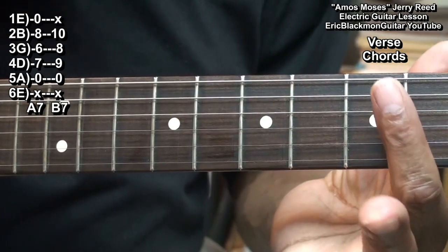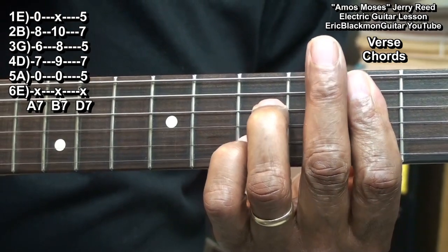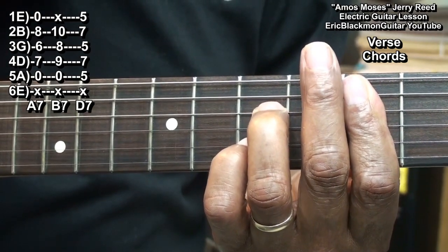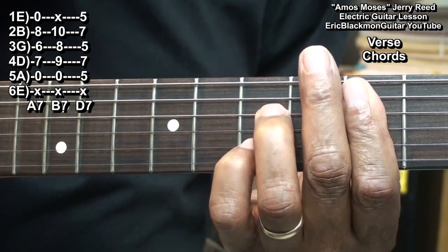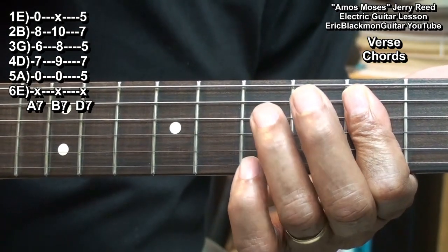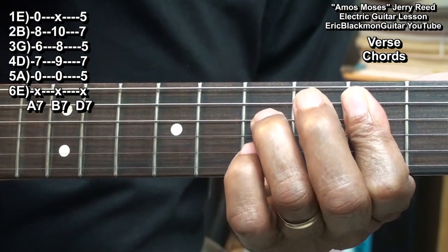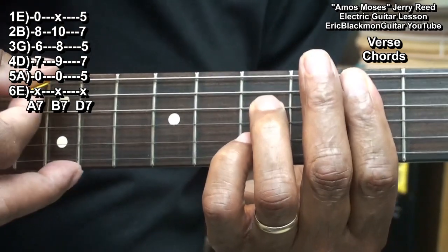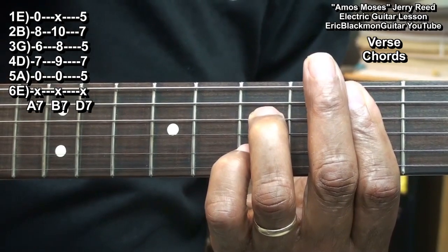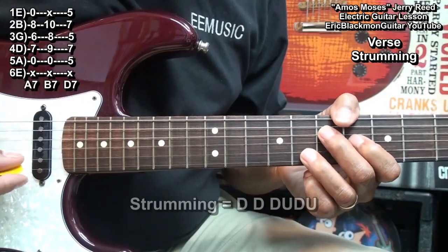We'll go back down to the 5th fret and play a D7. For that one, I'm barring fret 5 from the A string down, bringing in a finger to the D string at fret 7 and the B string at fret 7. And that's our D7. As far as the strumming goes, we're playing...